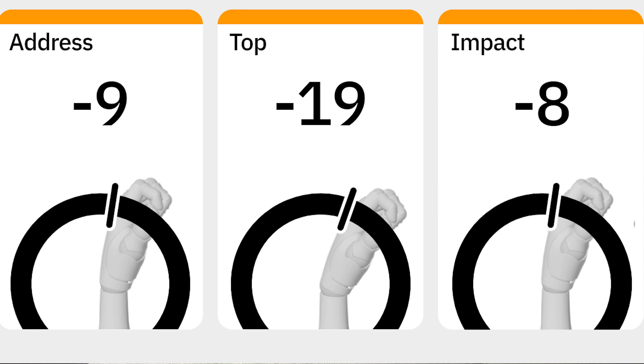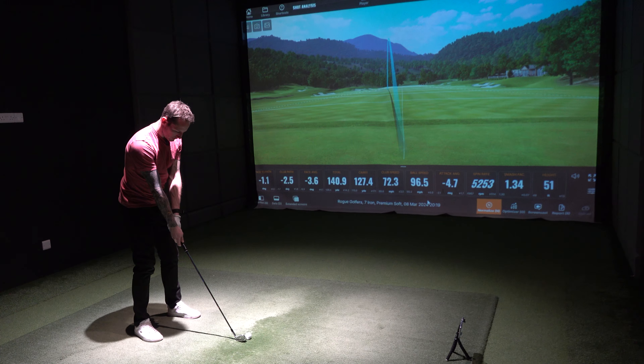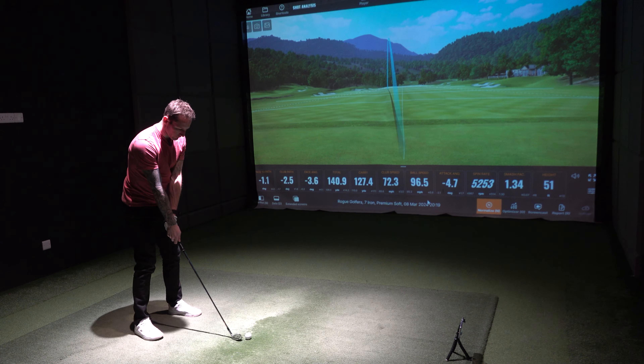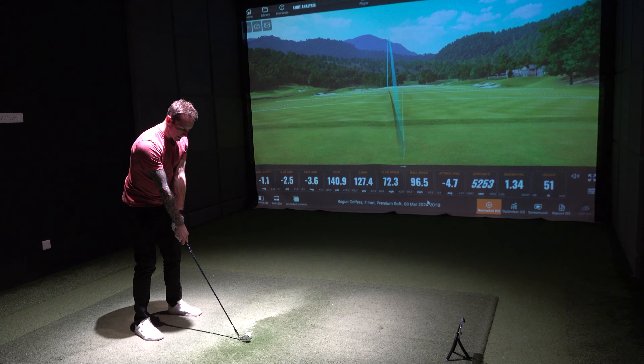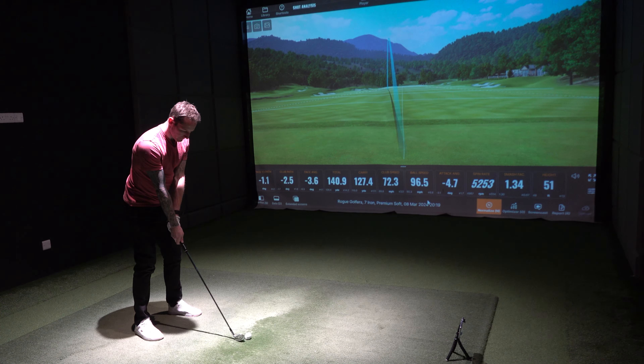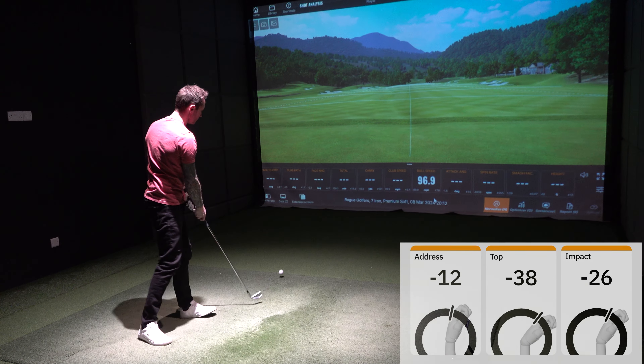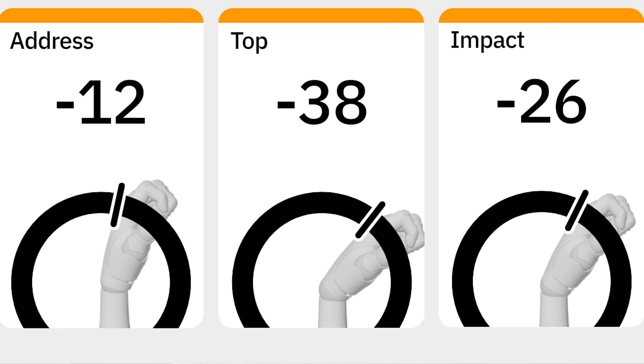Not quite so bowed at the top, not quite so bowed at impact. Take another one. It's going to take a while, because it's not your normal swing. Yeah, it's completely different. But it's great — it gives you that instant feedback. From the data, you are more bowed at address, top, and impact.